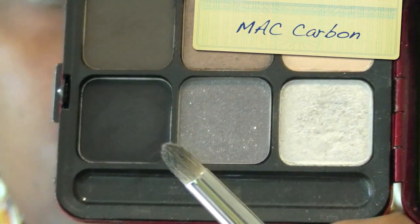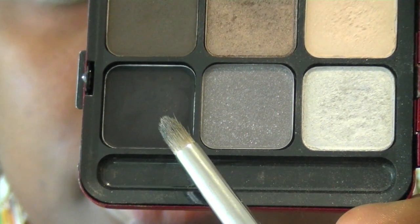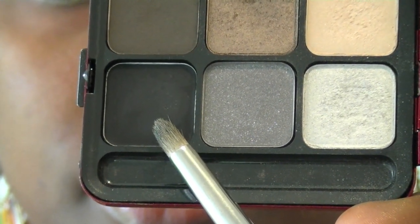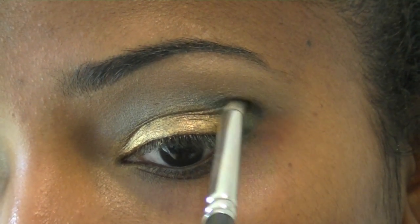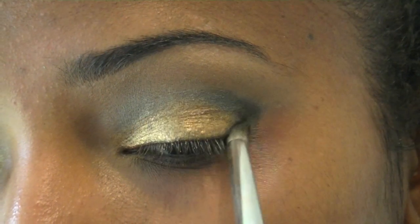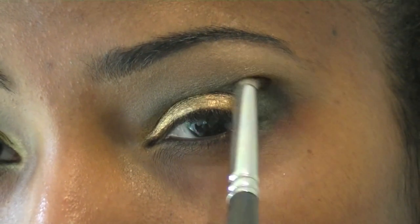Now I'm going to use my MAC 217 Blending Brush and place a matte black color — I'm using Carbon by MAC — over the crease area just to kind of deepen the crease a little bit. I'm placing it in the outer V and in the crease.